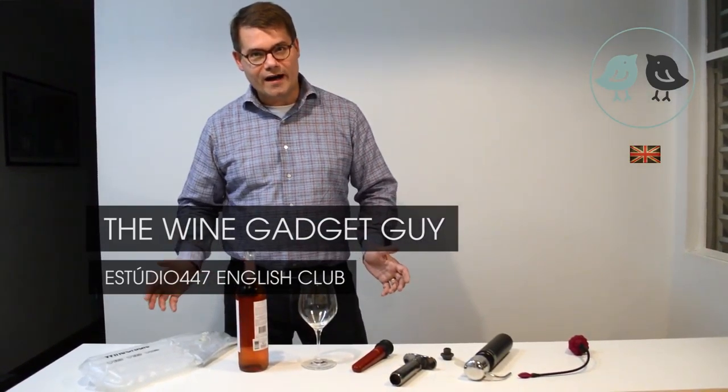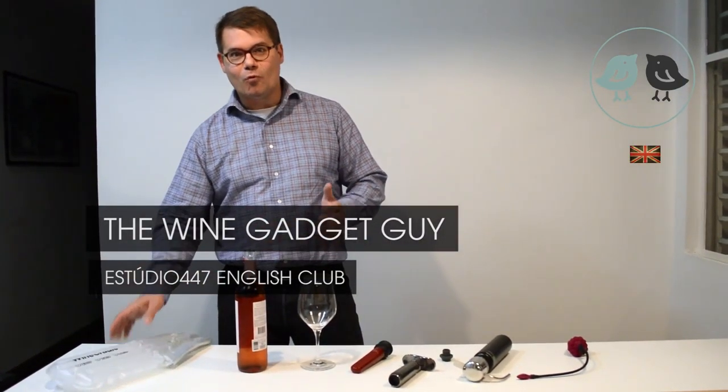Hi, my name is Soren. I love wine. I make wine gadgets. I'm a wine gadget guy.